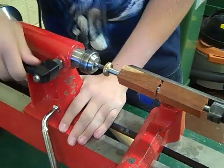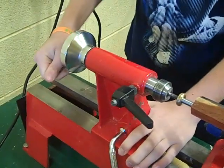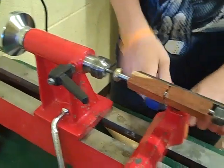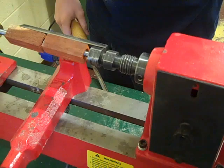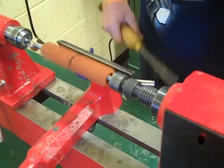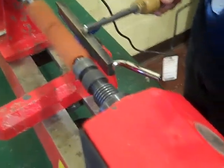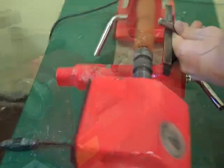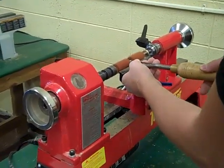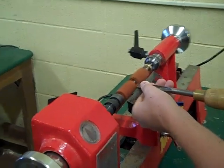We lock both these off. Tighten it up. Then we already have our tool rest preset. We want to start it at a low speed, and gradually get up to a higher speed.